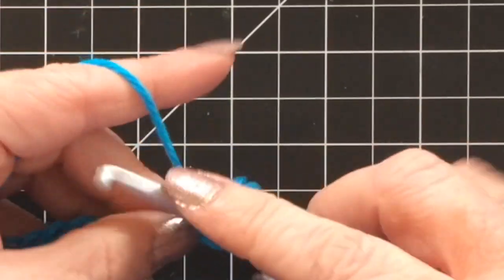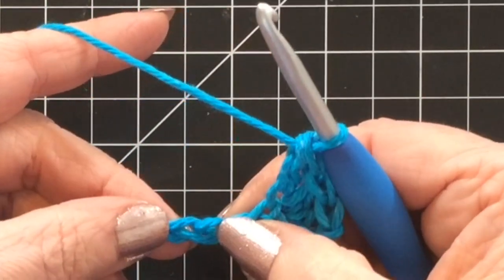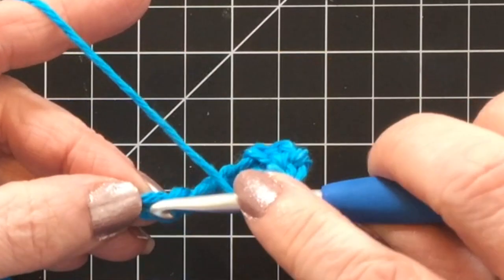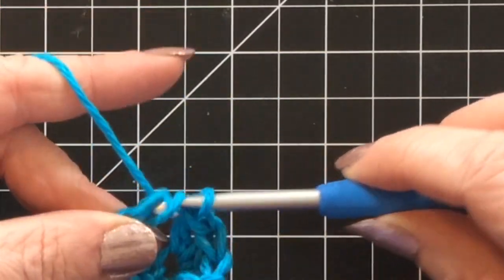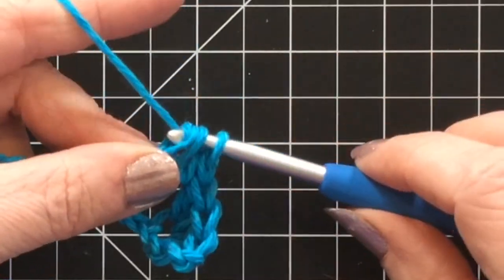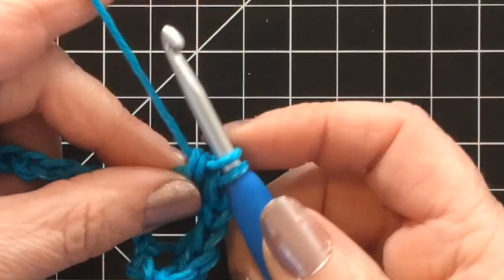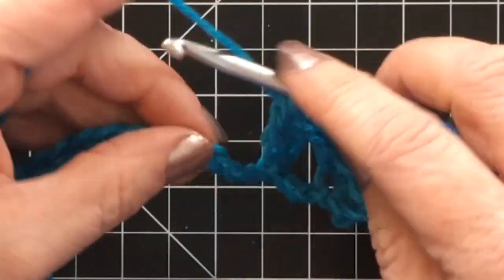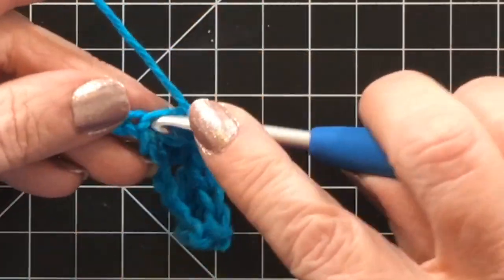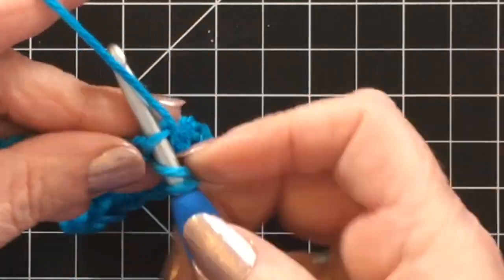Once you get those three double crochets in there, you are going to skip the next three stitches and do three double crochets into that fourth stitch. You can see me counting them to make sure I have the right number. Three double crochets into that same stitch. This one's going to be a little wonky because it's your foundation chain — don't worry about it, it's only a dishcloth, it will all work out fine. Skip three and do three double crochets, and you're going to do this all the way to the very end of your foundation row.